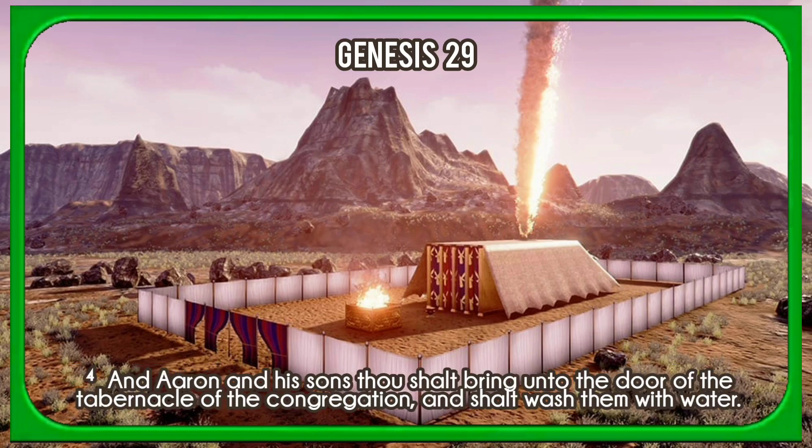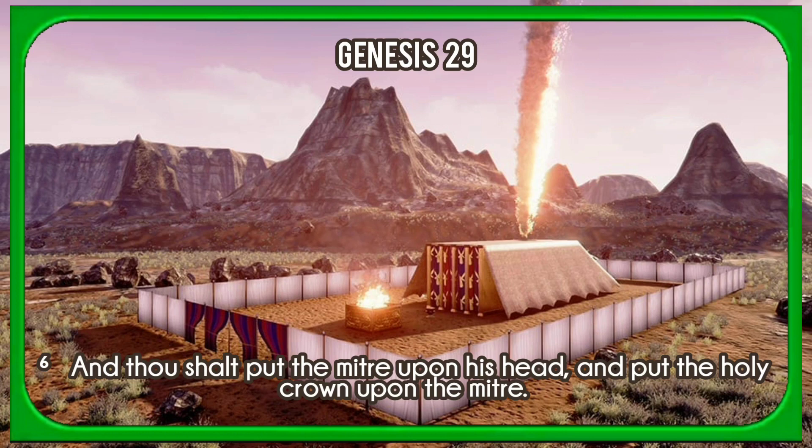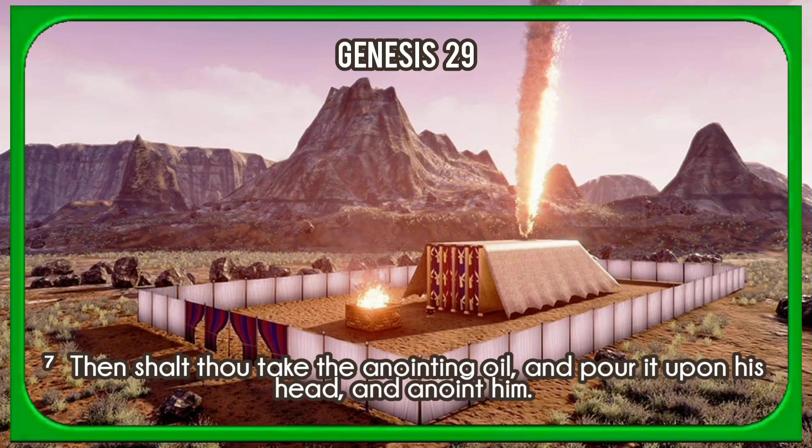And Aaron and his sons thou shalt bring unto the door of the tabernacle of the congregation, and shalt wash them with water. And thou shalt take the garments, and put upon Aaron the coat, and the robe of the ephod, and the ephod, and the breastplate, and gird him with the curious girdle of the ephod. And thou shalt put the mitre upon his head, and put the holy crown upon the mitre. Then shalt thou take the anointing oil, and pour it upon his head, and anoint him.